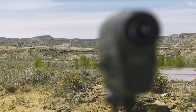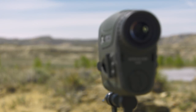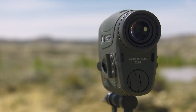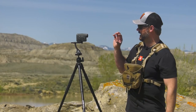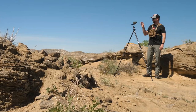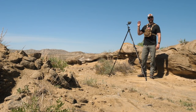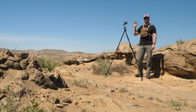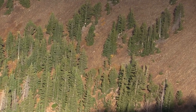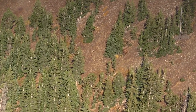Hey guys, Scott Reekers here with Eastman's Hunting Journal from wonderful wet Wyoming, spring of 2019. We have the opportunity today to take a look at the Vortex Razer HD 4000 rangefinder. We're going to go through its specifications, take a look at what it does, and then I want to really camp out on how you can practically use these features in the field and what it means for you as a hunter.